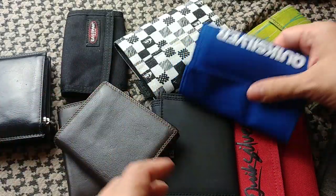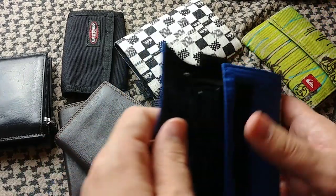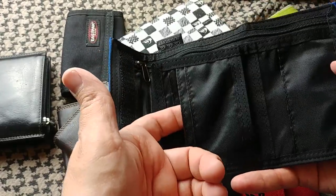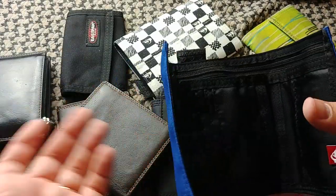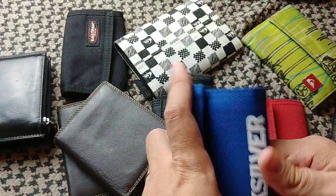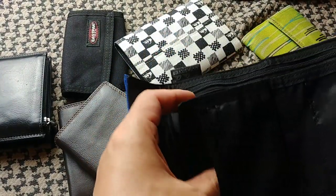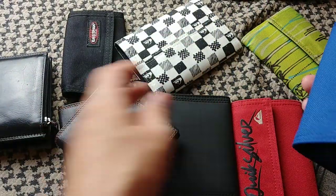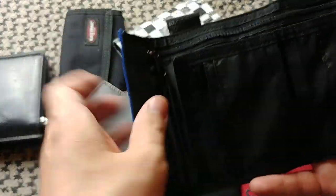My taste has changed, but usually I like to have a couple of things in a wallet. I want a wallet that has the card slots oriented in this direction, so that cards don't fall out accidentally. I had a wallet I liked a lot, but it had the slots in the other direction, and it happened to me many times that I accidentally dropped cards once it got a little bit loose. So that's something I look for in pretty much all of my wallets.